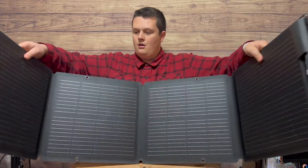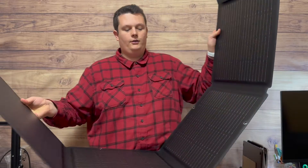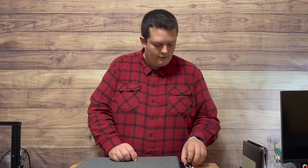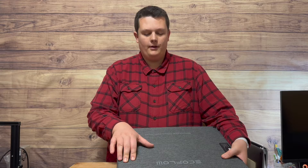Looking at the panel, we've got tie-down anchors — there are eight of them — anchor points you can clip on to and secure it to something. Up here we've got the MC4 connectors, positive and negative. The cables are the same length, probably about three feet long each. I like that because sometimes one side is three feet long and the opposite side is only about one foot long, and I'm not sure why some solar panel companies do that. Both cables being equal length is appreciated. It definitely feels like a quality panel.